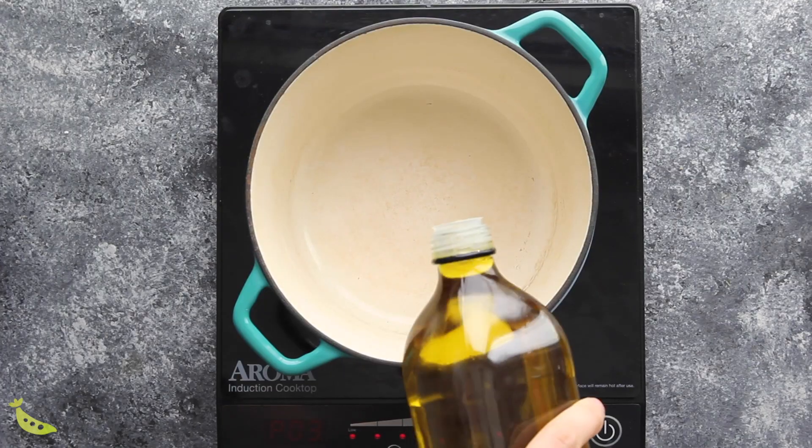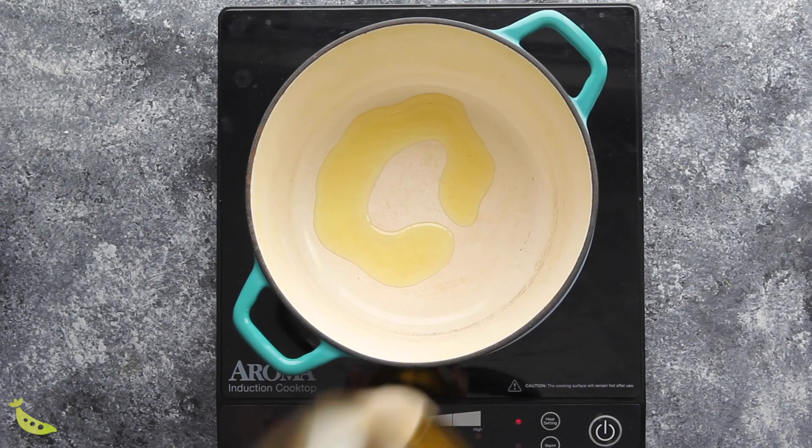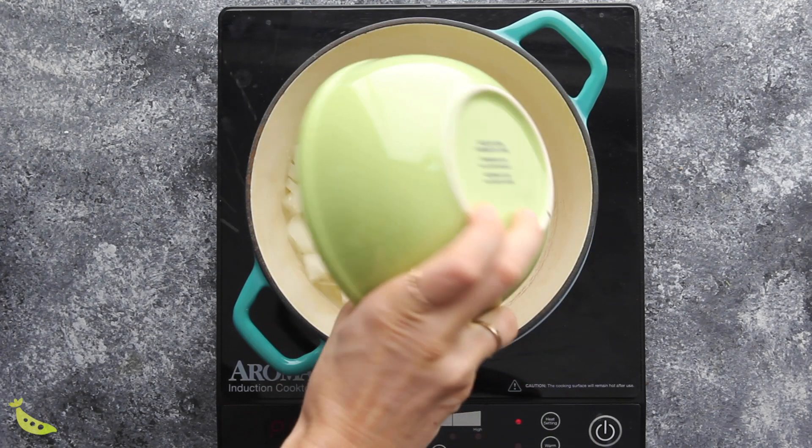We're going to start off with an easy red lentil dal. Now this is by no means an authentic dal recipe — this is my interpretation of the classic made with North American pantry staples, so hopefully you have everything you need hiding in your pantry. We're going to start off by adding some olive oil or ghee to a pot and we're going to add an onion.